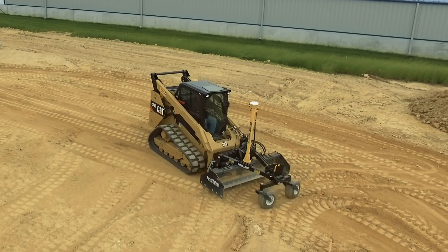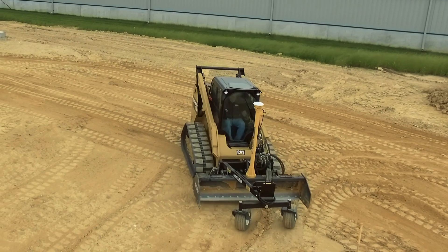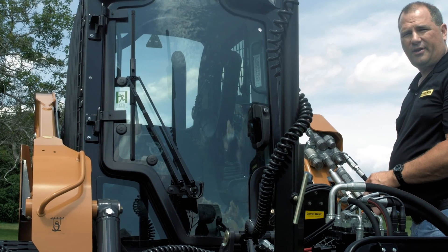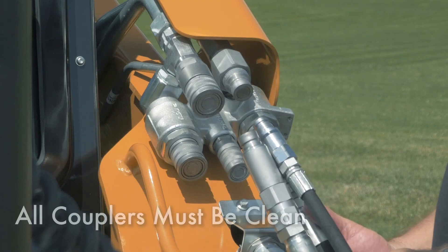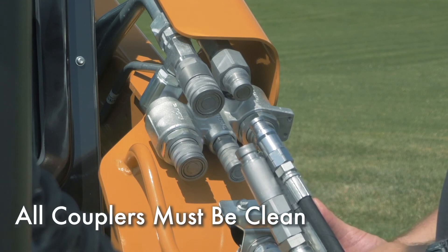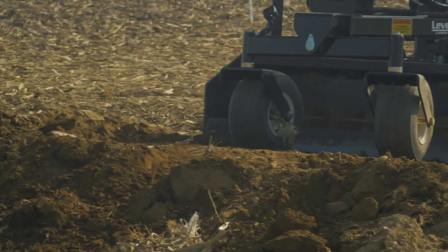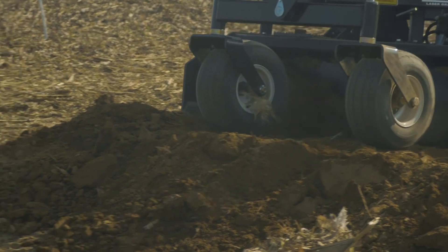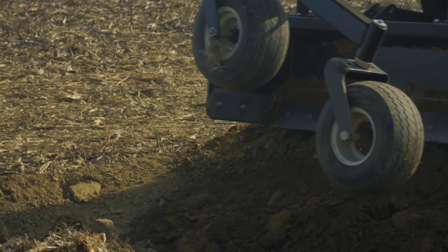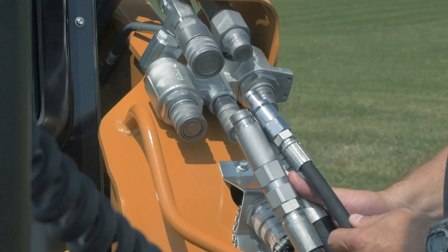It also offers greater maneuverability in tight areas. Connecting the PD series grader to the Case loader's hydraulics is straightforward. Make sure all couplers — both on the grading box hoses and on the loader — are wiped clean and dirt free. Dirt is the leading cause of hydraulic failure and can easily enter a system through the coupler connection process.